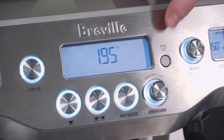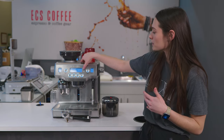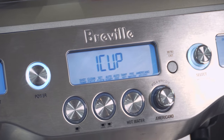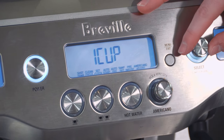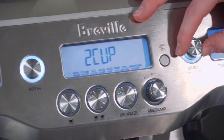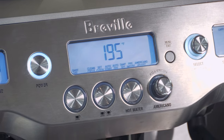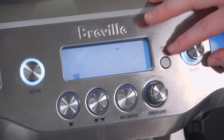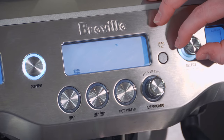This machine takes about five minutes to heat up, but you are able to power it on at a specific time. Going into the menu, you have a ton of customization options — you're able to set your amount for your one cup, which is your single shot, or your two cup, which is your double shot. You're also able to customize your shot temperature. 195 degrees is pretty standard, but you can go up or down.